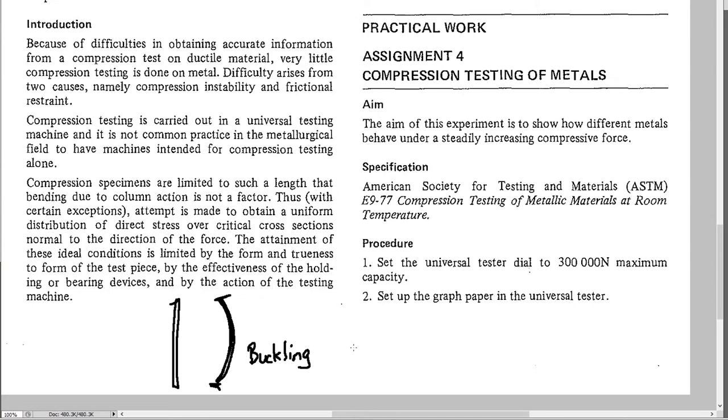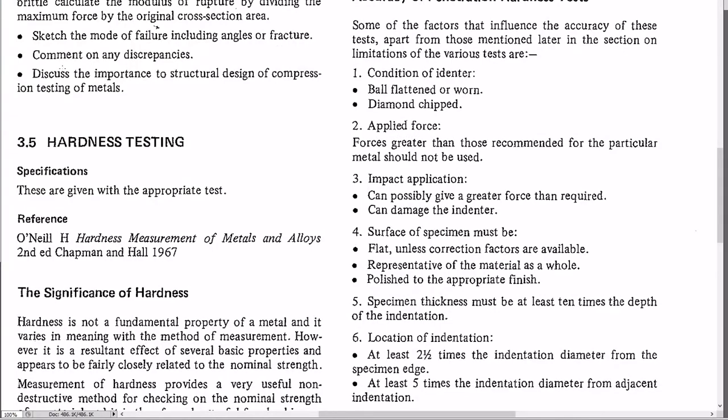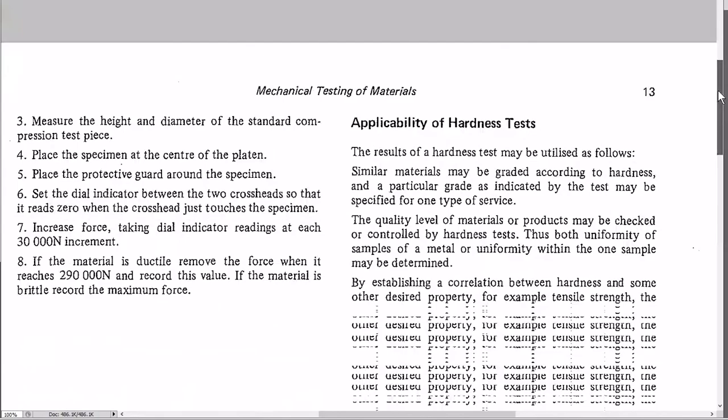If the specimen is too short, the surfaces it's mounted on hold it together, making the faces appear stronger than they really are. That's misleading. So it's quite important to get the right height-to-width ratio for the specimen — not too long to buckle, not too short to give false surface-strengthening effects.